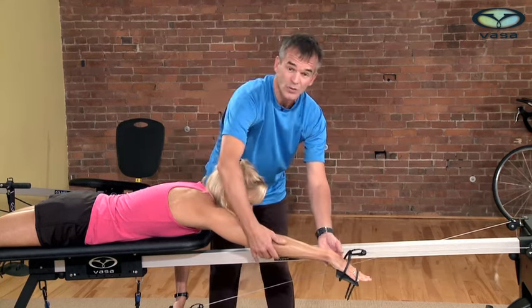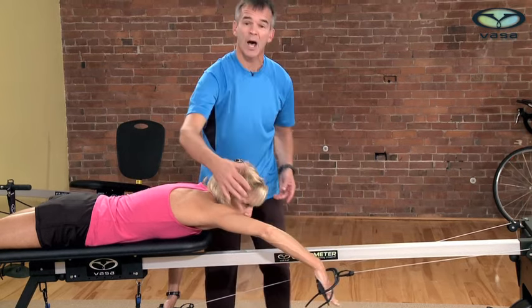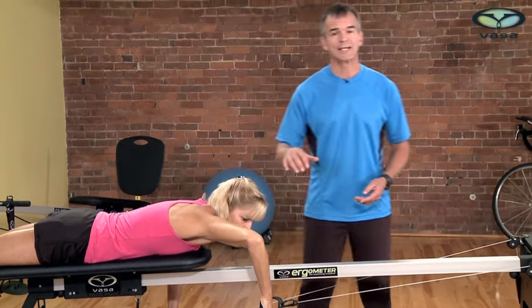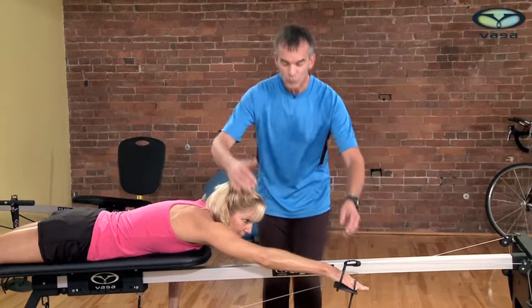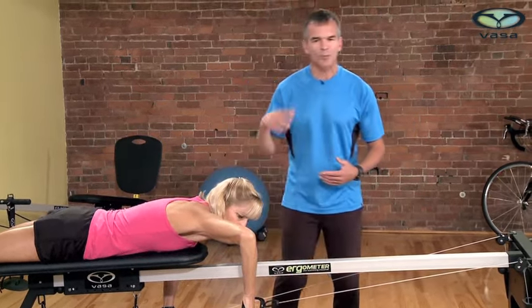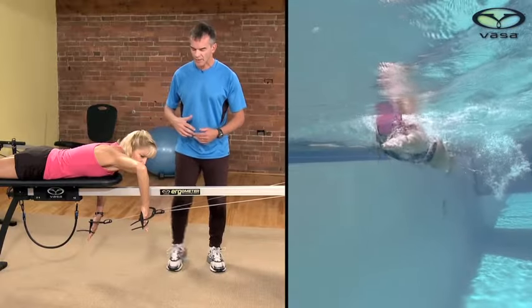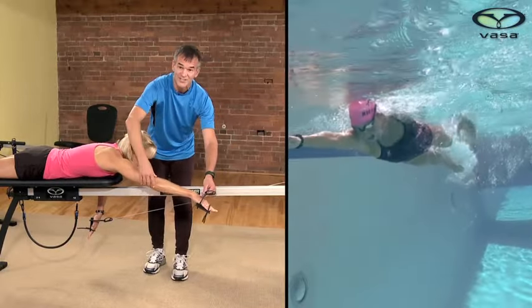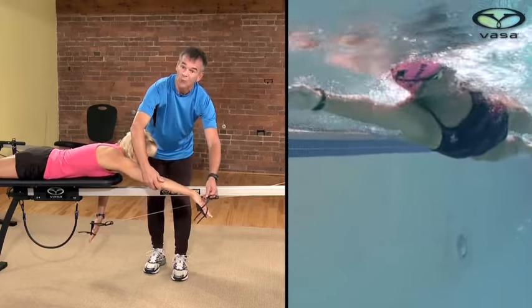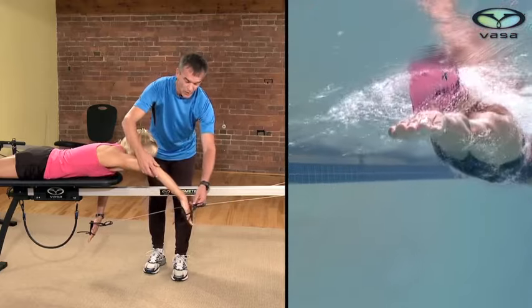The second key point is to bend the elbow and pop it up nice and high. It's important to remember this motion is not a forceful one — she's really just raising the elbow up. In the water it's the same thing. Very often swimmers will press down with a straight arm or create a forceful movement here, but this should not be forceful at all.